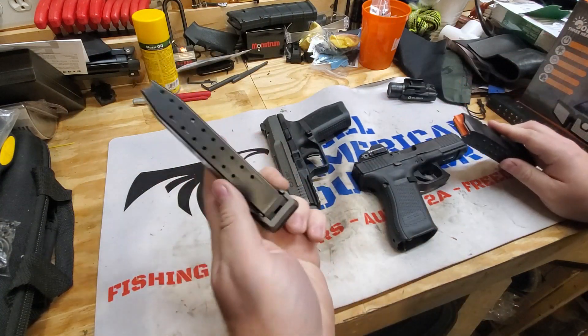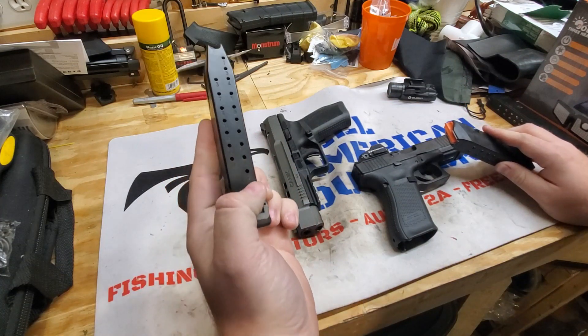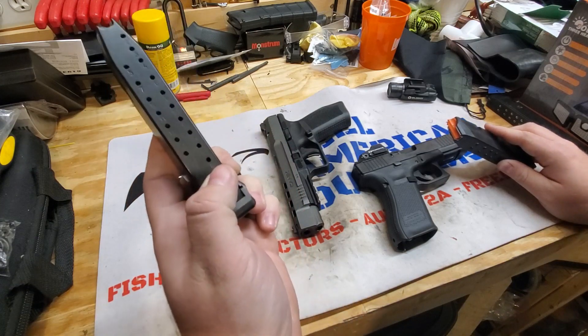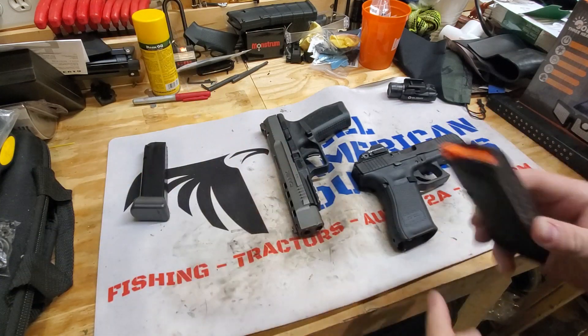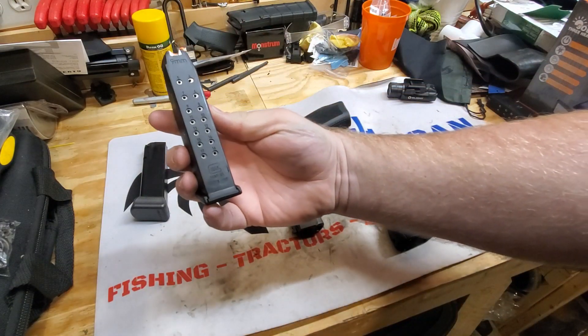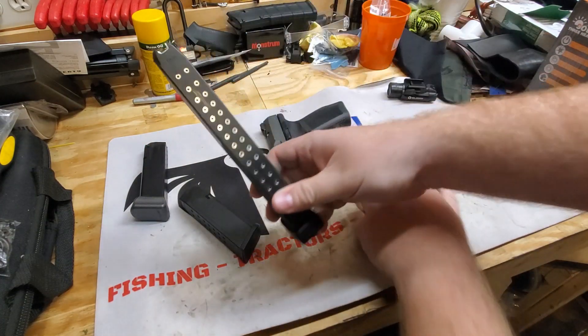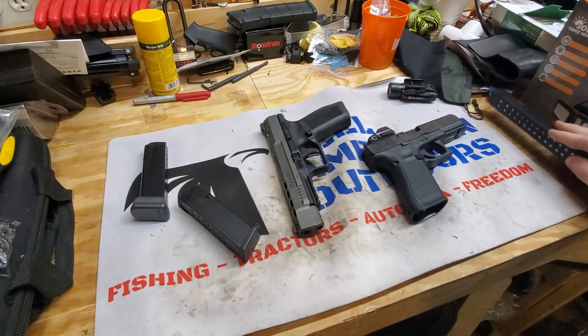Magazine capacity. This is an 18-round mag, and they do come with 20-round mags with the extension. Glock, this is your standard 17, but obviously this will take the big 33-round Glock magazine mags as well.